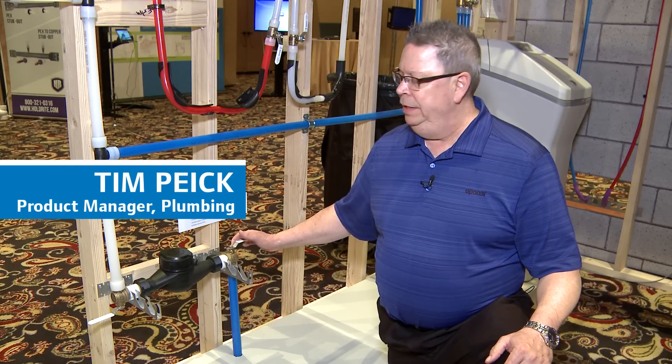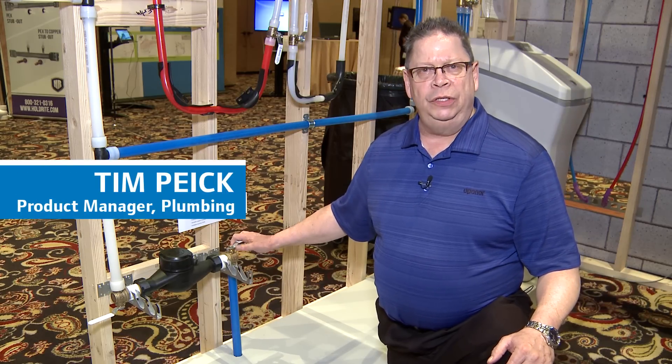Hello, my name is Tim Pike. I'm at Hooper Run Convention, and I'm here to introduce our new water service fitting offering.